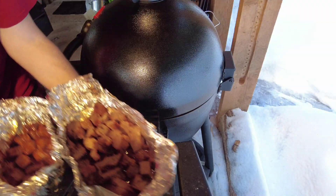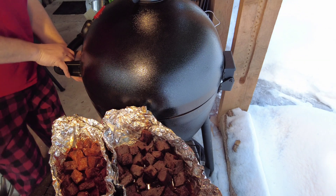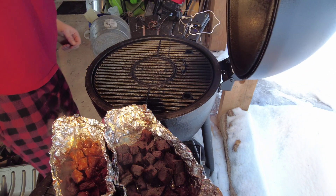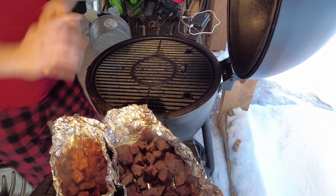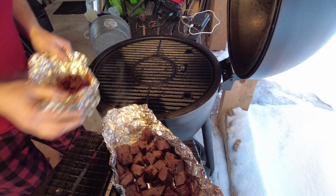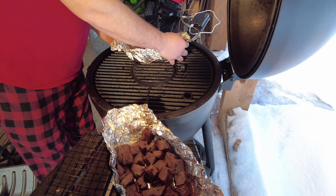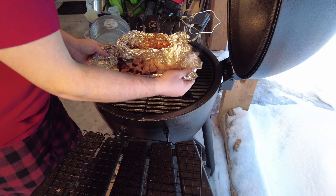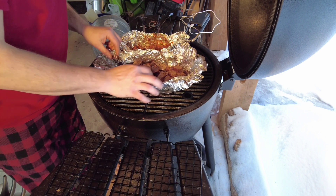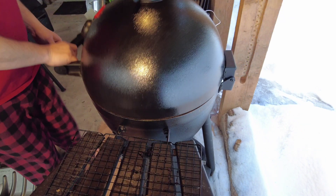Now that they're all tossed in the sauces, I'm going to put them back on the Acorn. Right now I have the Acorn sitting at about 350°F. I'm going to let it ramp up gradually to about 375 to 400°F for this. They're going to be sitting on this grill for probably about 25 to 30 minutes.